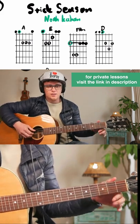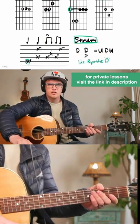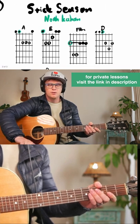If you want to learn to play Stick Season, you need to know four chords and a strumming pattern and a picking pattern. Let me show you what it's going to sound like.